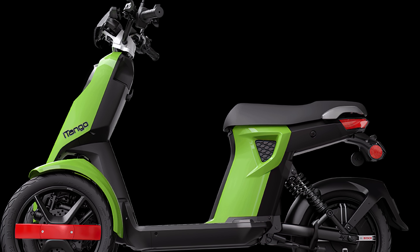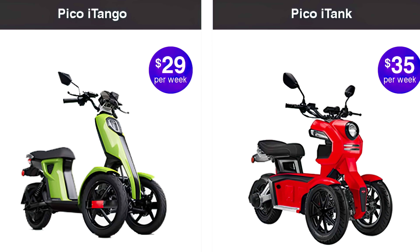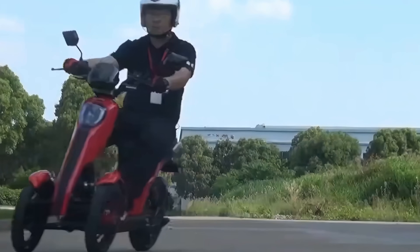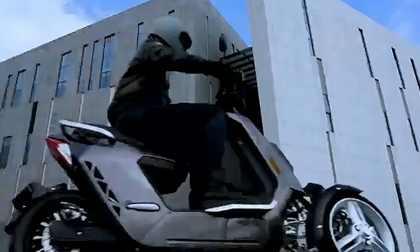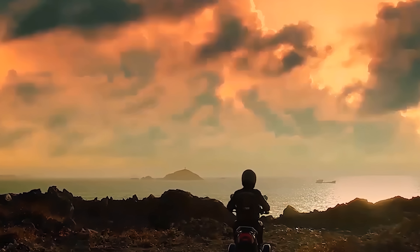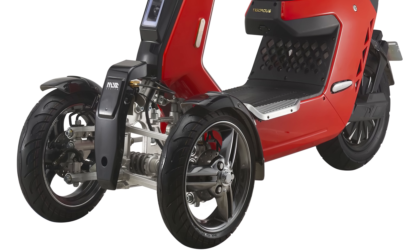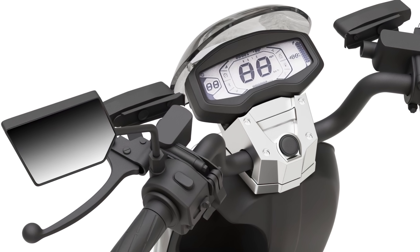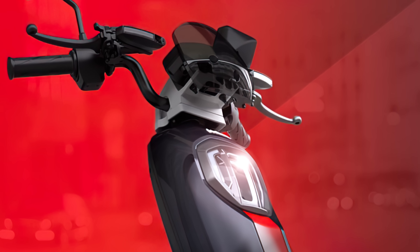Which is the better bang for your buck? Well, if you finance these trikes through the LA-based distributor Pico, you'll find that the iTango has a weekly payment of $29, while the Vigorous V28 is $35. That adds up in the long term, but is still ultimately negligible for the most part. So maybe at the end of the day, it is more up to personal preference. Then again, if you're a bargain hunter, perhaps the choice is already apparent to you.